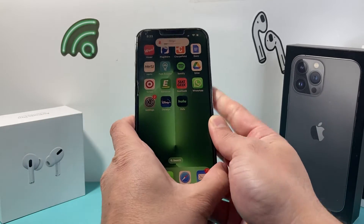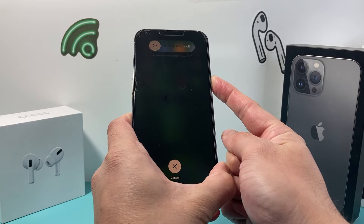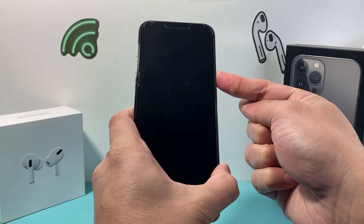So I'm going to do volume up, volume down, and then I hold that side button just like this. For this method, you do not have to touch the screen. We're just going to hold onto that side button, pressing it down until we see the Apple logo appear.